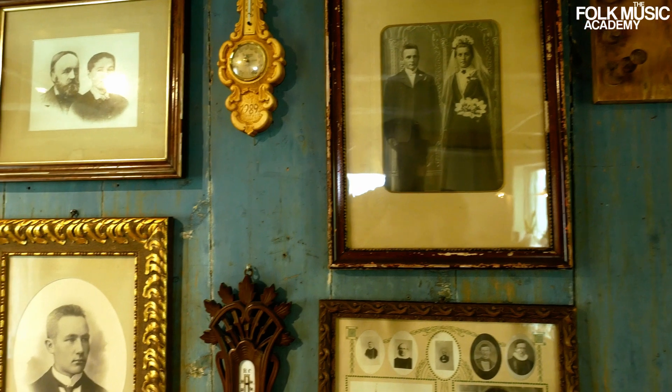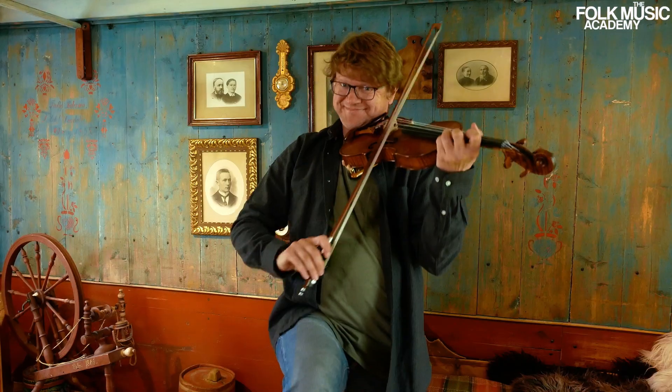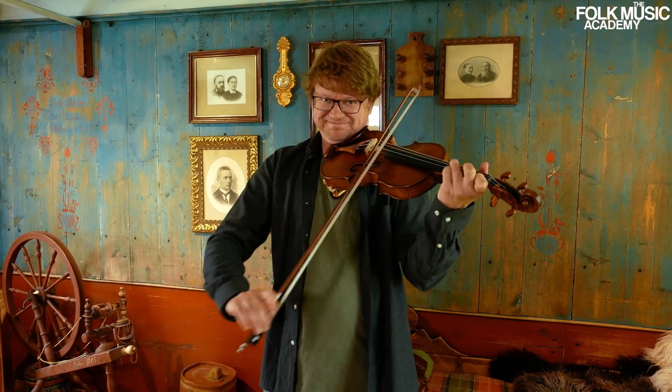I like to play folk music to dance. You have to have a good feeling, a rhythm feeling for playing folk music to dance. I like to have a big variation of the sound and I like to push the limits of the fiddle.